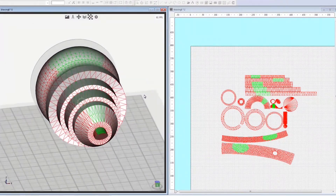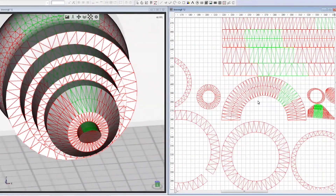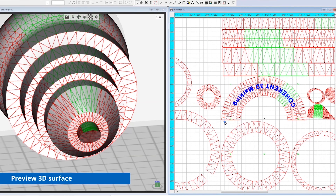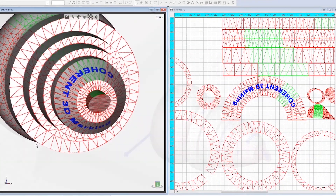You can see the polygon mesh of the model and, on the right side, the polygon mesh unfolded in the 2D editor. Now the text is superimposed and attached to the polygon mesh. Here you can see the preview of the writing on the conical part of the object.